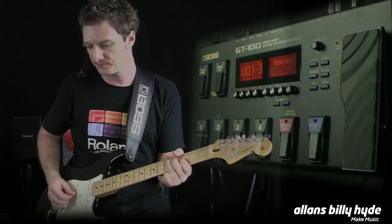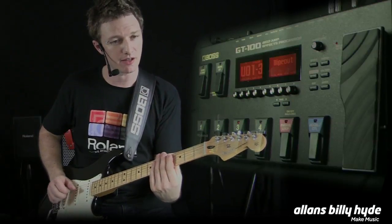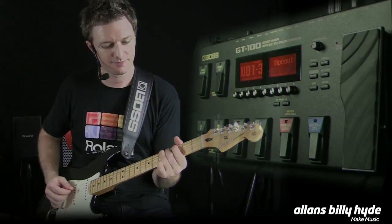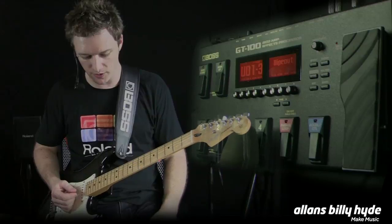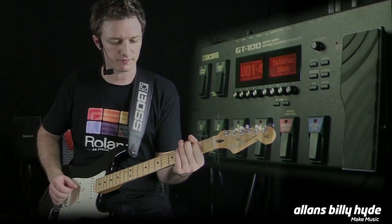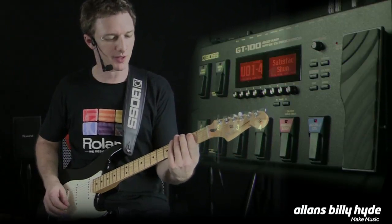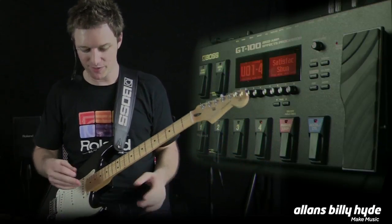With this Wipe Out tone, you can hear the spring line reverb — a very juddery sort of sound, like it's in a bathtub. Characteristic of those older style recordings, the surf rock. And Satisfaction — the old Maestro fuzz. Always sounded to me like a distortion pedal with a flat battery in it. But that's how we get it.